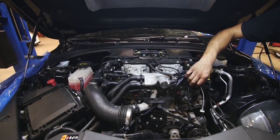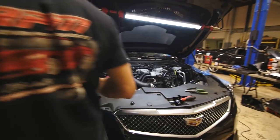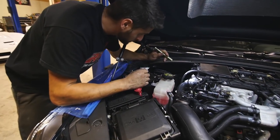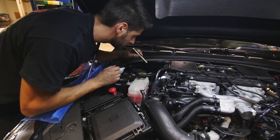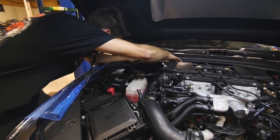It reminds me of, like, a super wrenching. It wasn't too bad to put plugs in it. No? I had to unbolt these — I guess they're cold side piping — and they just kind of roll out of the way. Okay. And then you get right to it. Yeah, a little bit.